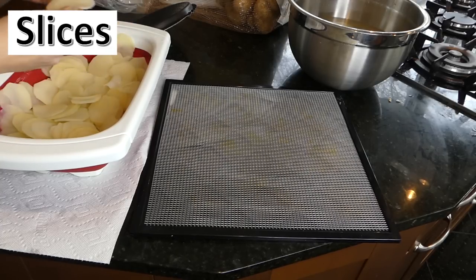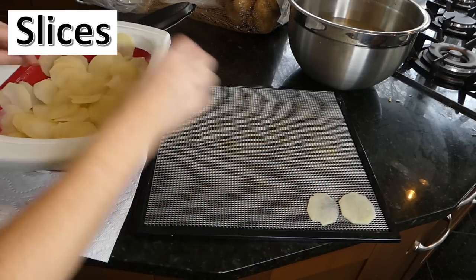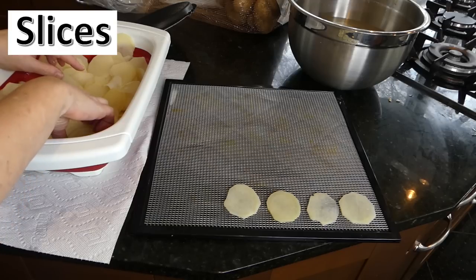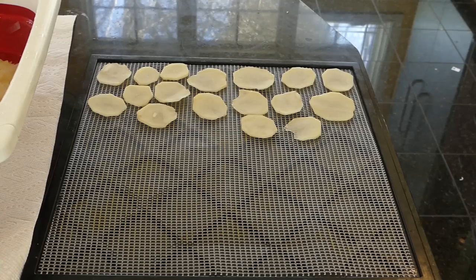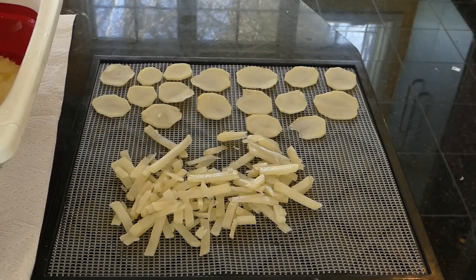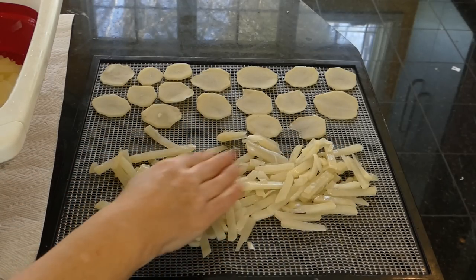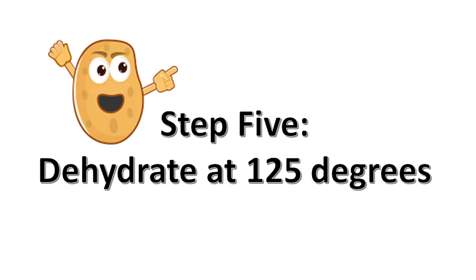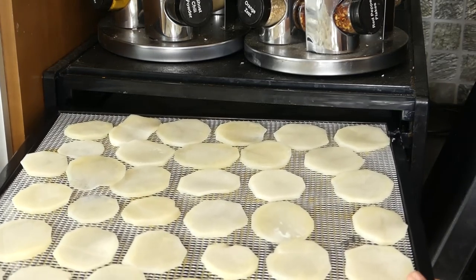Lay the blanched slices out on your dehydrator tray, leaving a little space between them so they dry evenly. The shreds share tray space with the sliced potatoes. Get the shreds as separated as you can — you can always separate them more as they dry. The diced potatoes look a bit like pineapple chunks on the tray. Set your dehydrator to the vegetable setting — most manuals recommend between 125 and 135 degrees; mine is set at 125.